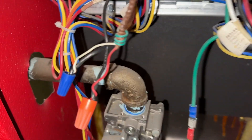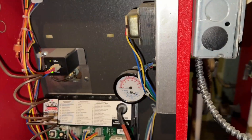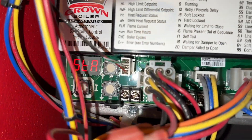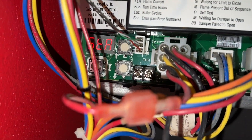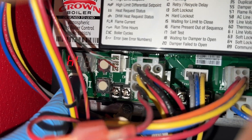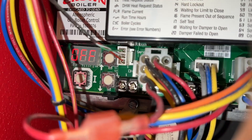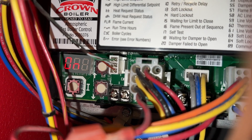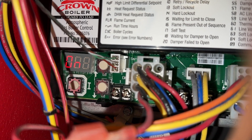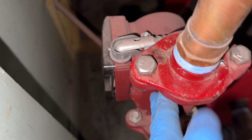Everything is hooked back up. I had the tenants turn off the heat, and I'm turning the boiler back on. It's running through its self-tests, and for TT it's getting a call for heat now. You can hear the circulator starting — that's a good sign.